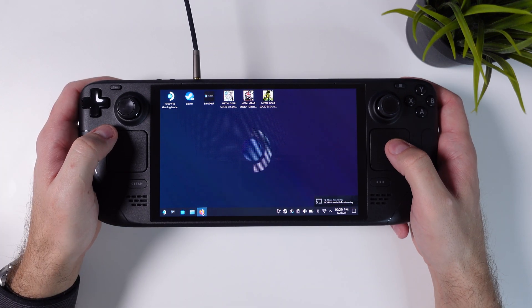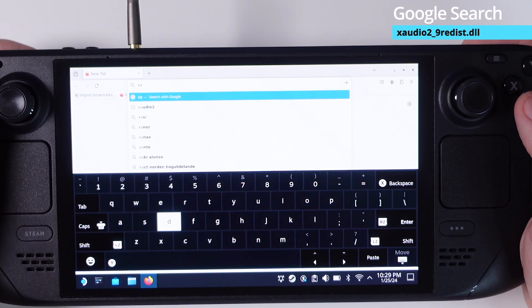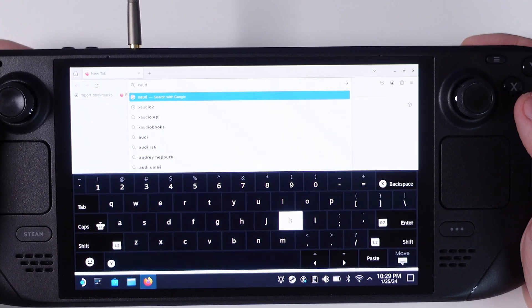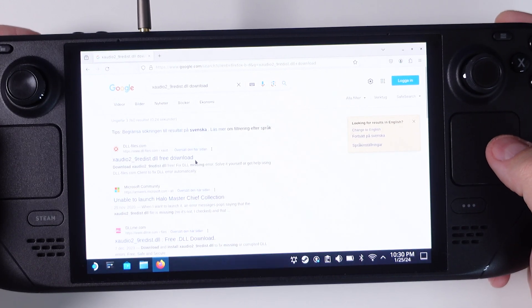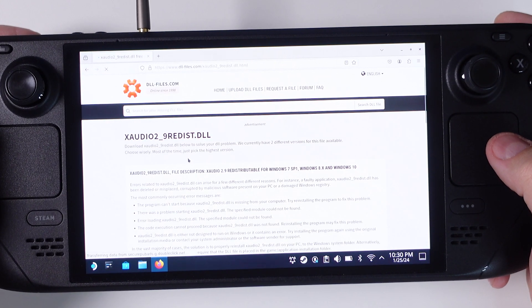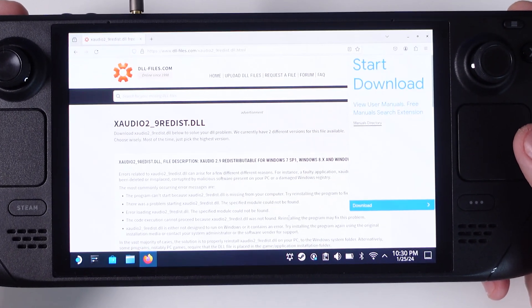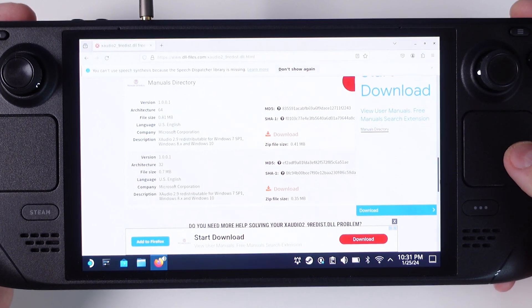From here, open your browser of choice and Google search for 'xaudio2_9redist'. I'm sorry about the bright screen — I wanted to show you the on-screen experience rather than using my capture card. Click on the first link from dllfiles.com. This site has many pop-ups so you may need to navigate past them, but scroll down and download the 64-bit version of the DLL file.